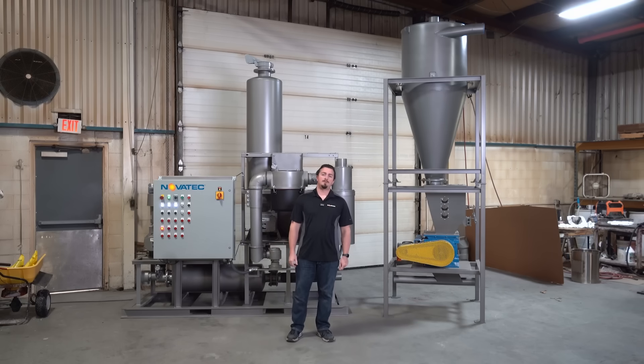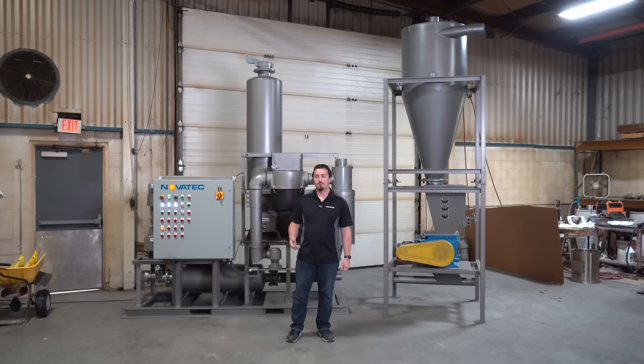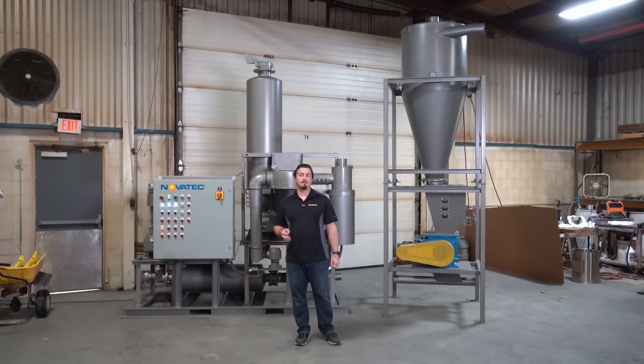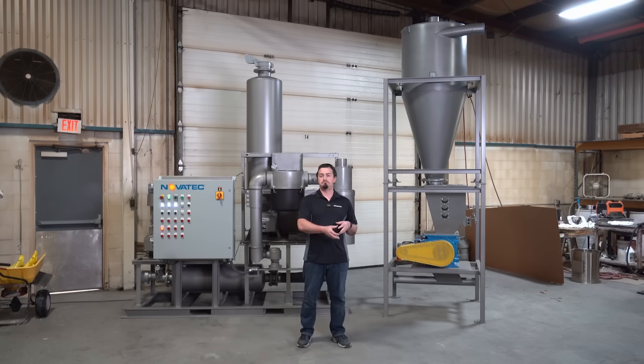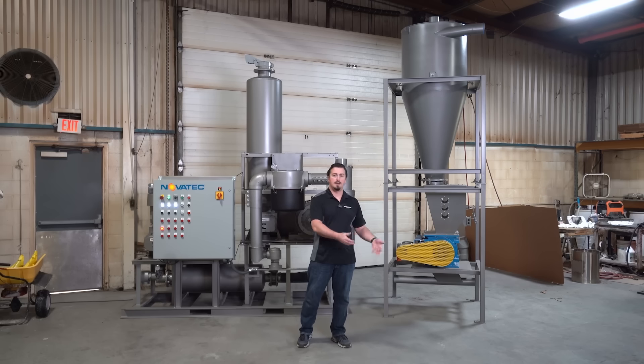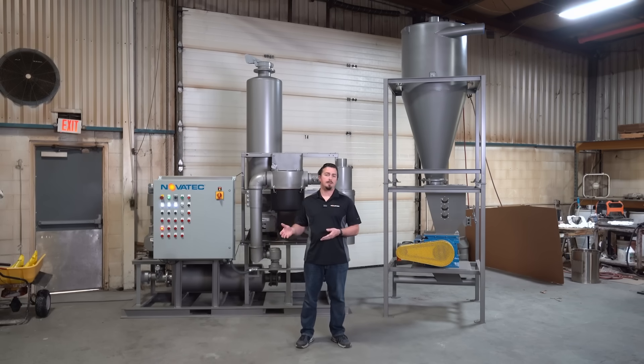Hello, my name is Ryan Izmerlian and I am the conveying product engineer here at Novatec. I am here to talk to you about rail car unloading systems, or RCU. Rail car unloading is very integral to many plastic manufacturing facilities. It is the transport of raw plastic resin from a rail car on a rail line, moving it to an on-site local storage bin or silo.